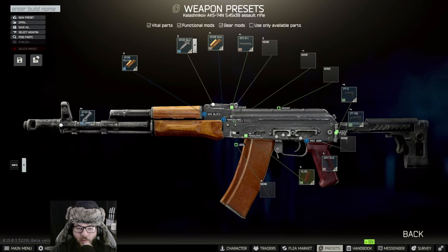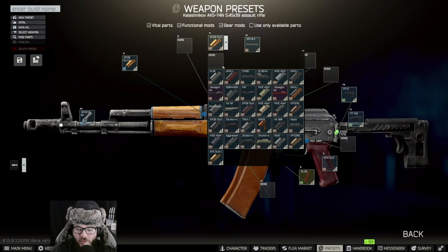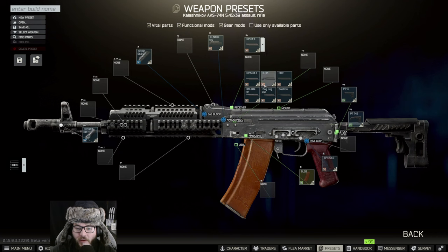Then we're going to take off the 6P20 front rail because you can't put on the B33 with that, so we have to change the actual handguard as well. We're going to be changing the handguard to a B30, B31S, or something like that — let's see, right there.